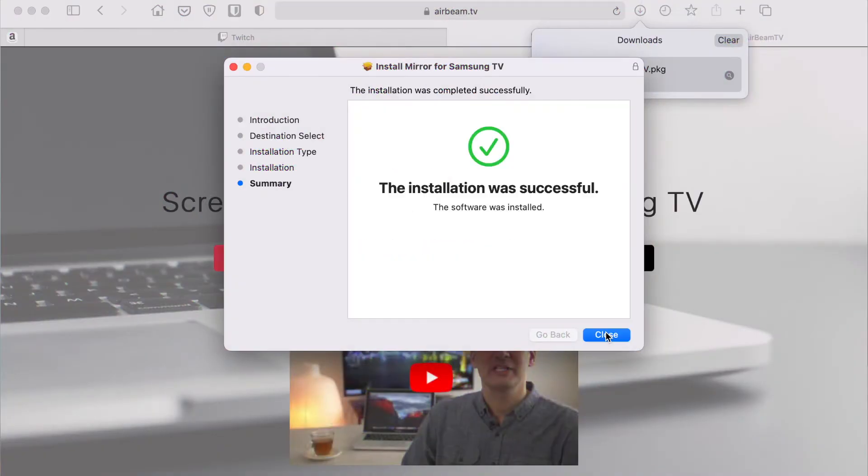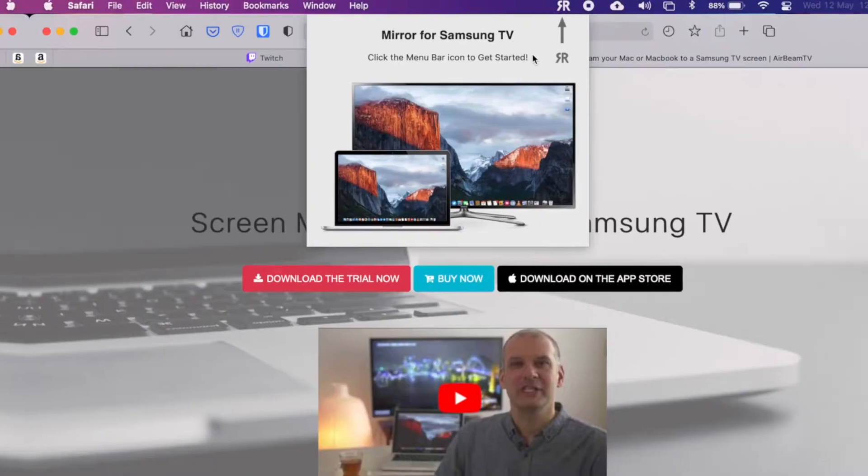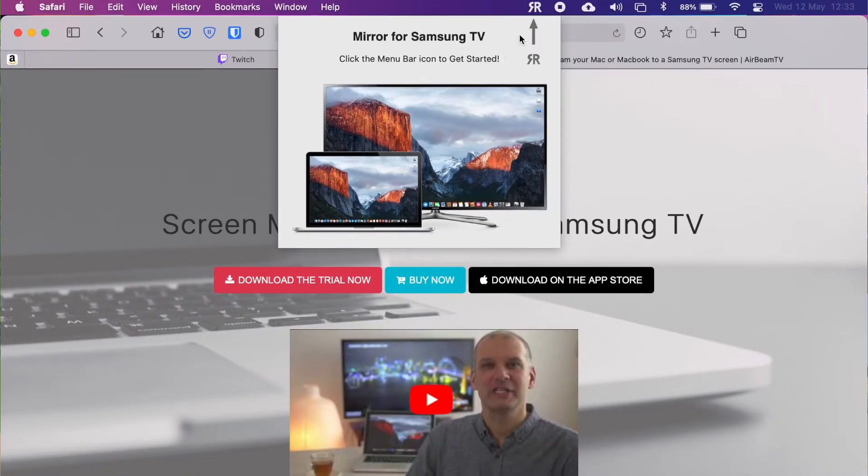The install was successful and straight away, as soon as it's installed, it's open and it's popped up in my taskbar at the top — Mirror for Samsung TV. Click the menu bar icon to get started, so let's do exactly that.